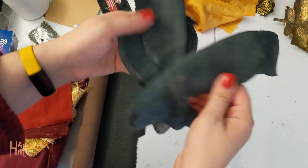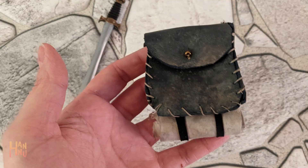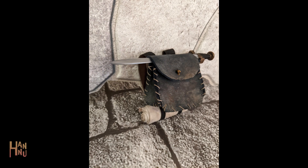My brother-in-law had these old shoes he wasn't wearing anymore and gave them to me to use for my crafting. I ended up sewing a travel pack for Hawkins with the leather bits. It came out really cute — I'm really happy with it.